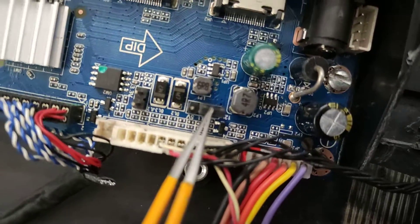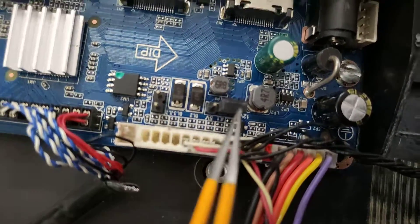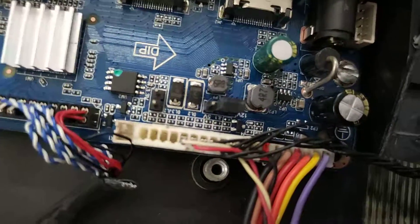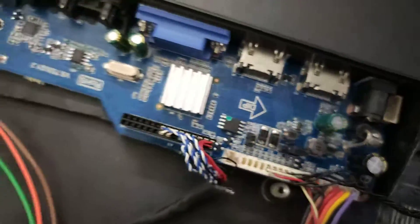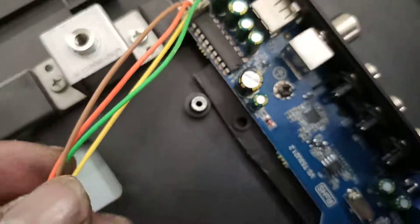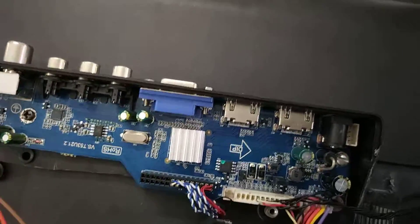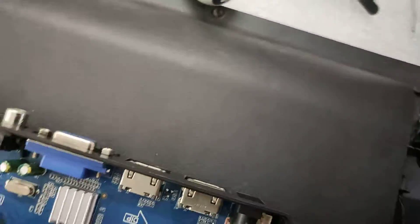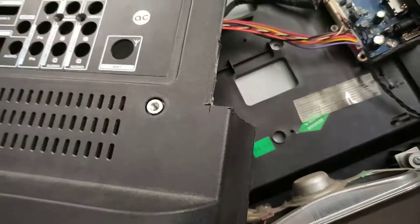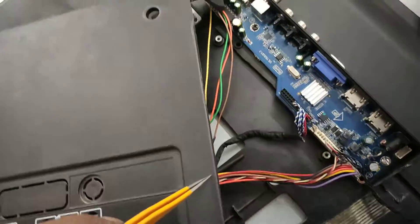This is 12-volt. Check the polarity carefully. Then connect the speaker wire — the speaker uses a ready-made jack. The ready-made jack fits inside the cabinet. For fabrication, the plastic part needs to be cut. Every cut must be made carefully.